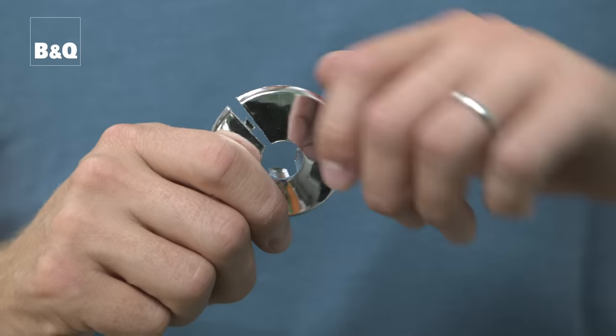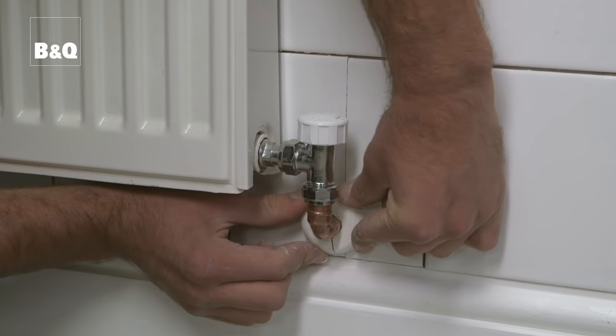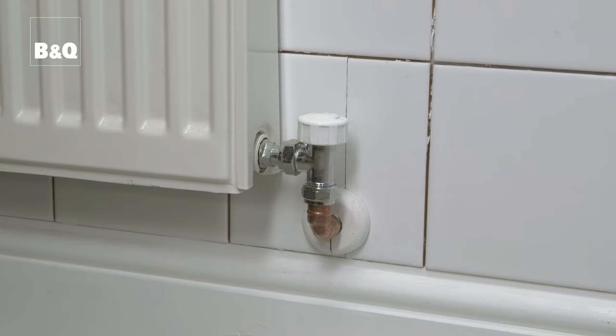You can also get pipe collars to enhance the area where pipes enter the room from the wall or floor — they'll give you a nice tidy finish. You don't need any tools or glue as they have a simple snap-fit one-piece design. The collars are available in white and chrome finishes and come in different sizes.